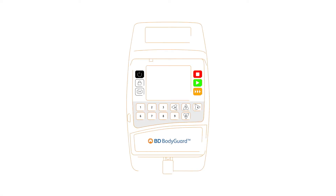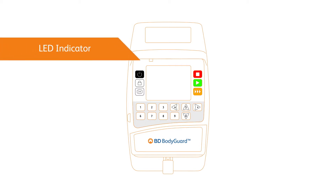The BD Bodyguard infusion pump's interface includes status displays and quick keys to navigate the different types of infusion. The LED indicator illuminates to reflect the different statuses of the pump. Solid yellow indicates a low priority alert or the pump is in standby.